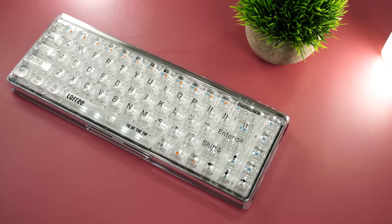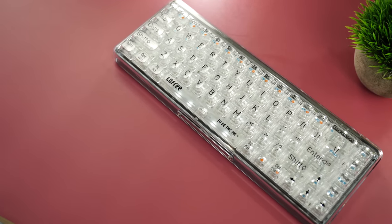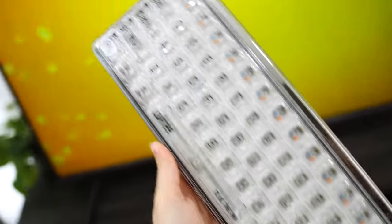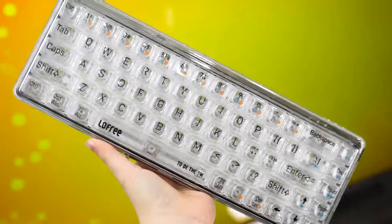Moving on to the mounting style and dampening: this is tray mounted with standoffs. It's an expensive keyboard to be tray mounted; however, the biggest thing they're going for here is the build and build quality, which I think they absolutely achieved. This isn't a massive con for me, but I know some people are like, 'I am not going to spend that amount of money if it's not gasket mounted.'